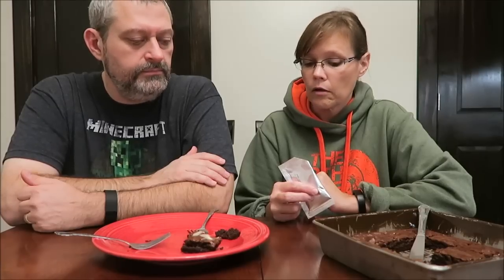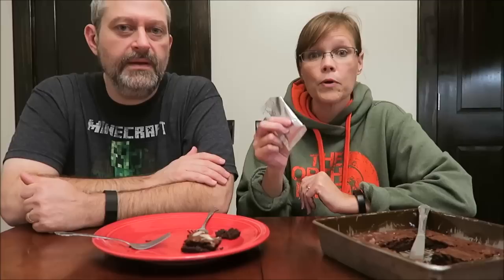I wonder if the Irish cream topping would be good on chocolate ice cream — or any ice cream, because it's kind of thick and has a vanilla flavor. This is good. We'll probably use this packet, unlike the amaretto one that we completely threw away. This one's actually good enough to eat. Hopefully you enjoyed this video — thanks for watching.